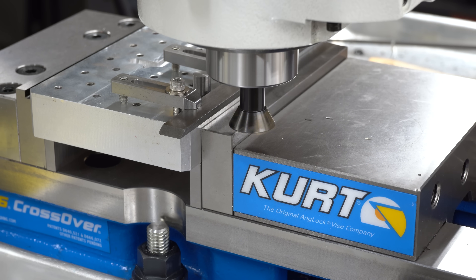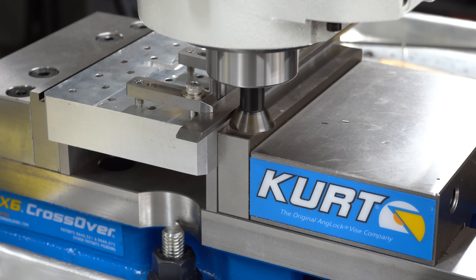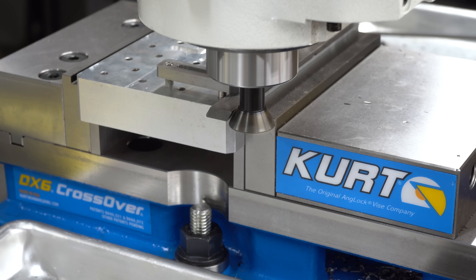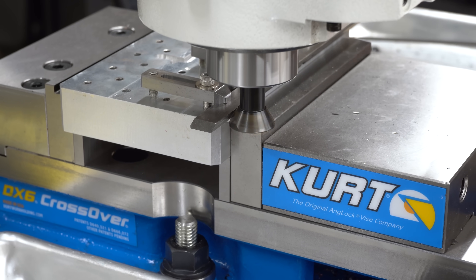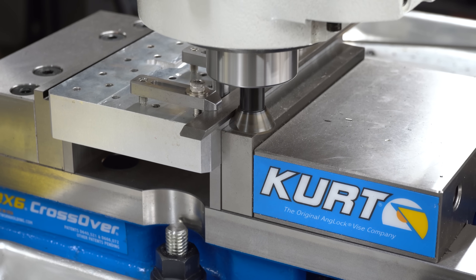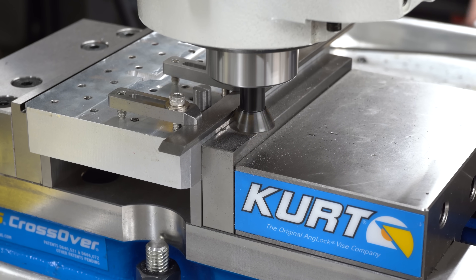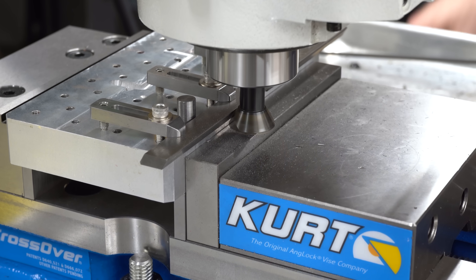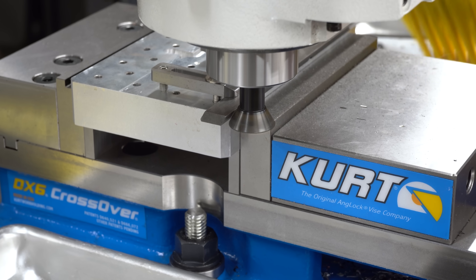I've got my Randy Richard carbide dovetail cutter here, and I'll bring that in and touch it off. Once I find that contact point, I'll zero the DRO, bring it in 10 thou, and make a pass. The clamping isn't super secure here, so I want to do this in a couple of passes. 10 thou is really nothing and the clamps are holding this really well. I'll make some adjustments to the spindle speed, get this cutting smoothly, complete the first pass, then come back and make a second pass taking off another 10 thou.